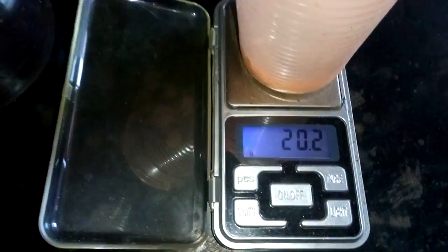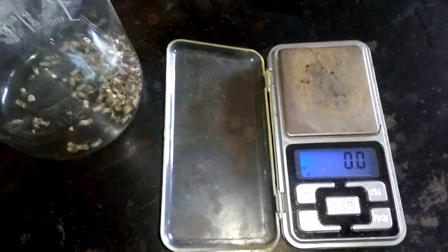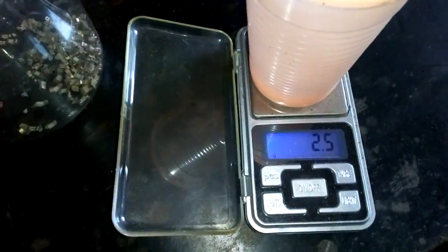So now we gonna see how much we got. 20.2 gram. And empty cup is 2.2 gram. So we got 18 gram.